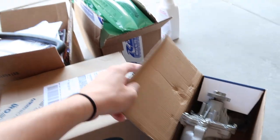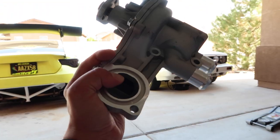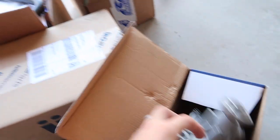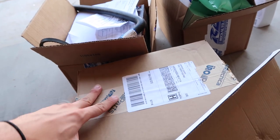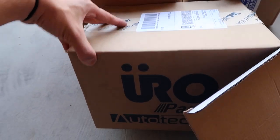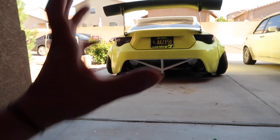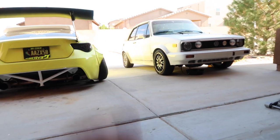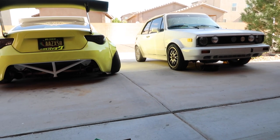Before we get any further in the video, just want to say that the parts are in for the Cabriolet. We have the new water pump, we have the belts, the belt protectors, and then I believe we even have — I don't know what's in here, we'll figure that out later. But we do have Adriana's Jetta, the ratchet school bus, and of course the project of the day, the Cabi.